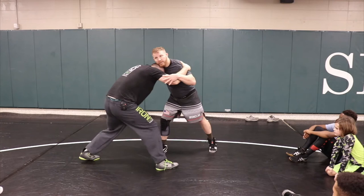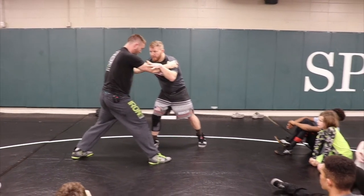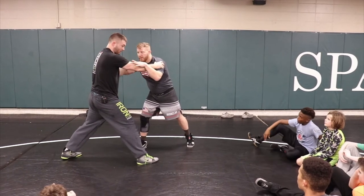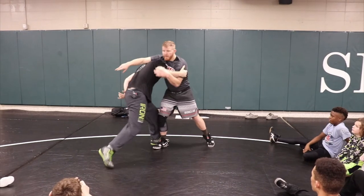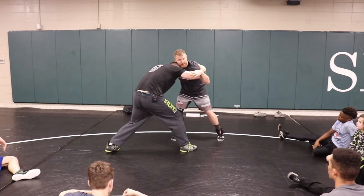Now watch my feet reset. This hand — bicep-tricep, bicep-tricep, bicep-tricep. Simple enough. This is gonna happen at the same time that my feet switch: boom, I step, he reacts, I'm gonna hop — I'm just switching my feet.